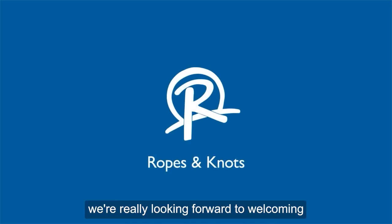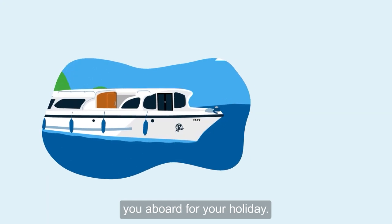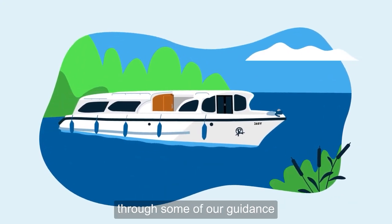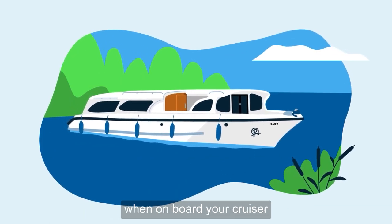Here at Richardson's, we're really looking forward to welcoming you aboard for your holiday. Before you start your trip, we'd like to take you through some of our guidance for dealing with ropes and knots when on board your cruiser.